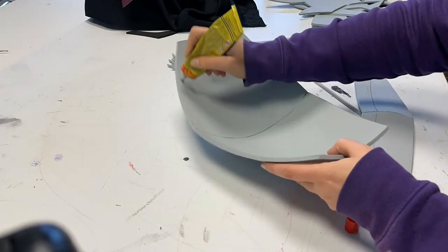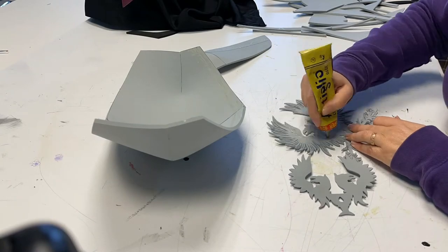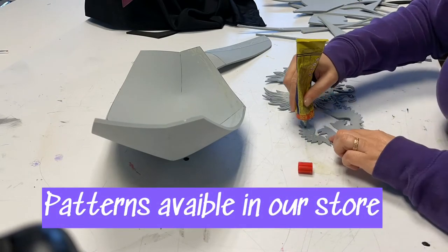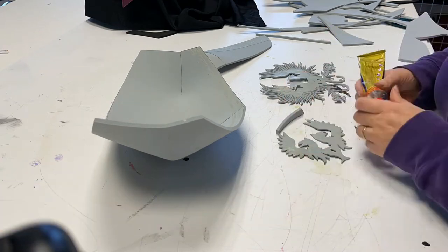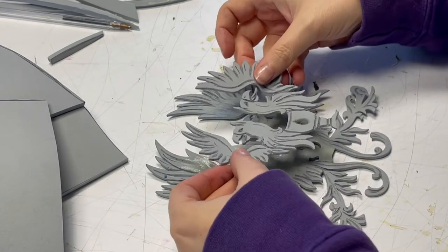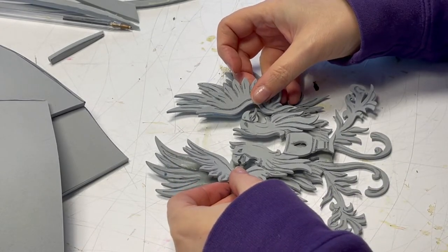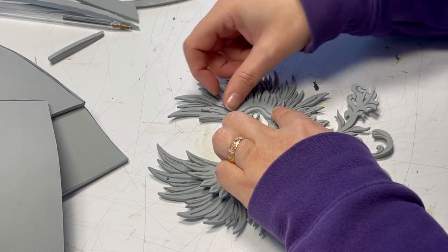Now glue the second part onto the first. I trace a line on both sides to know where the glue goes. To apply glue on the detailed piece, I use a foam scrap. Remember to put glue on every tiny feather to make it more durable. Contact cement works only if you apply glue on both sides and wait some minutes until they dry.